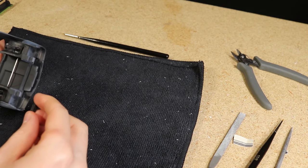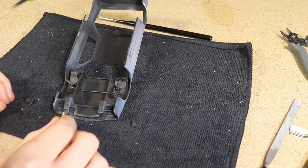Once the paint I used for the headlights was dry, I glued them to the underside of the pop-up headlights.